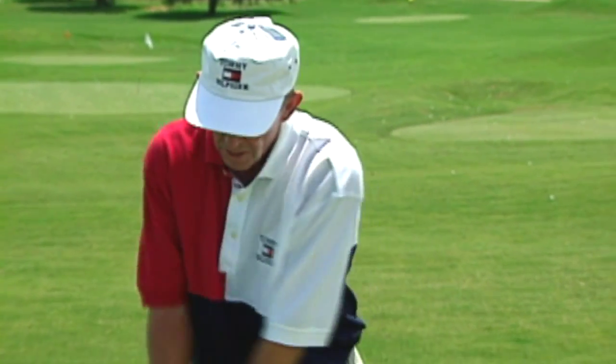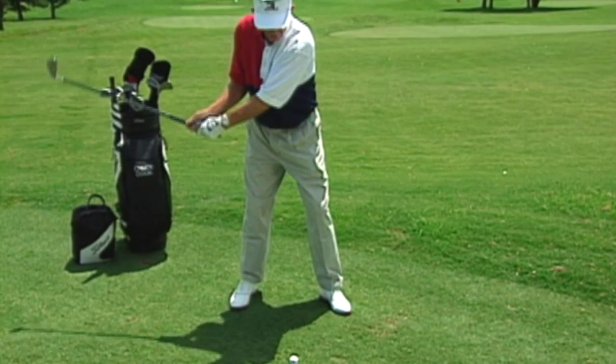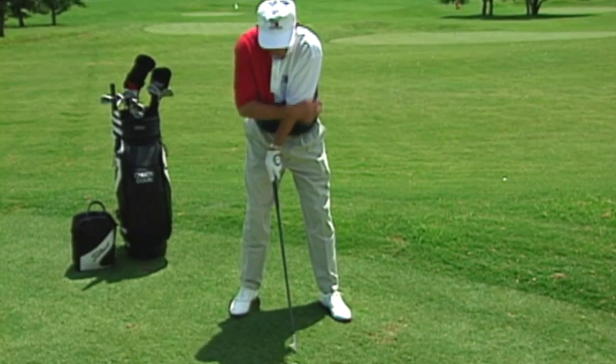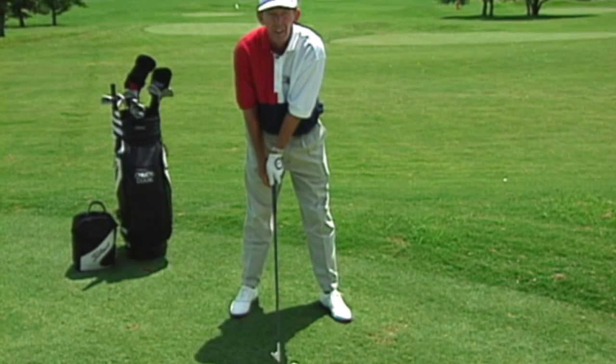One of the most common problems people have when they hit the ball off the toe is that when they're coming into impact, the back of their left hand breaks down and they end up scooping the ball, which shortens the arc into the ball, making you catch the ball on the toe of the club.